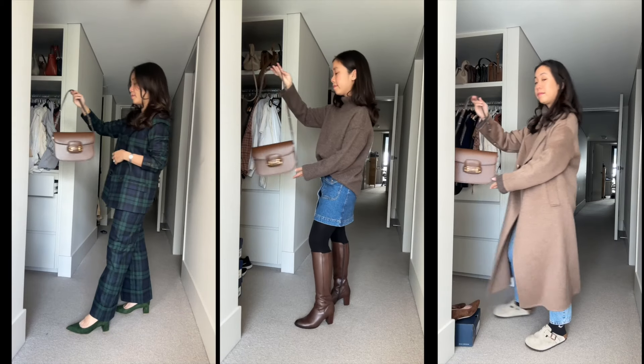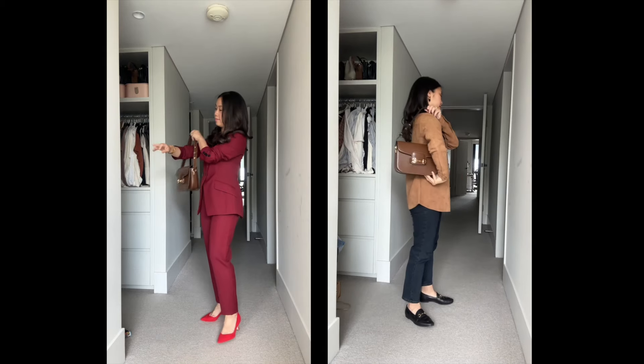Hey guys! Welcome back to my channel. Today's video is going to be all about the Gucci Horsebit 1955 bag. If you have this bag on your radar, lucky you — I'm going to be answering all of the questions that you need answered before you buy this bag.